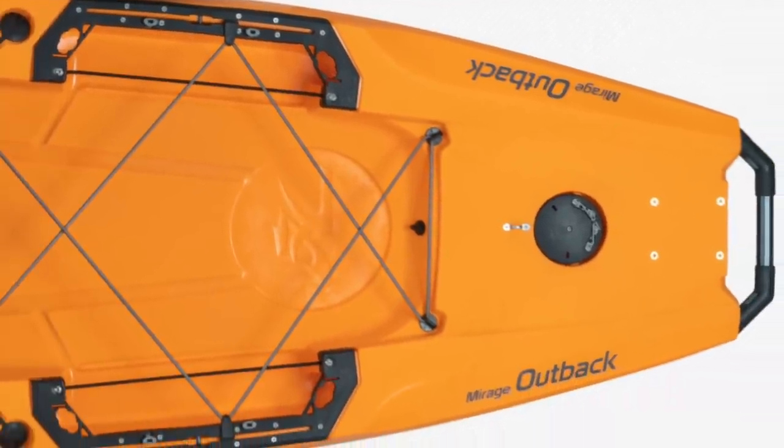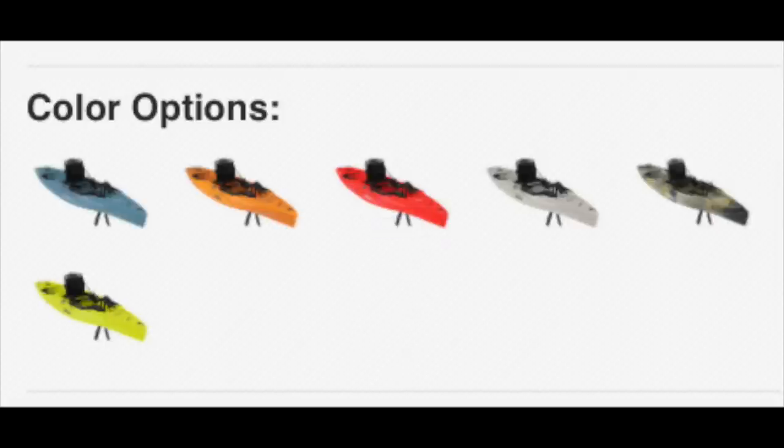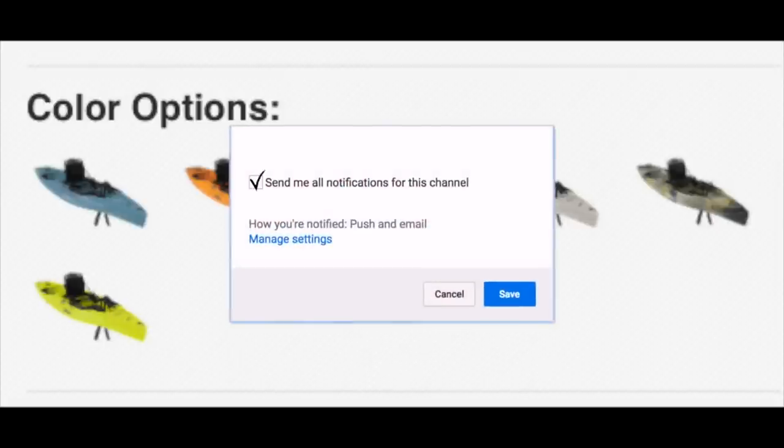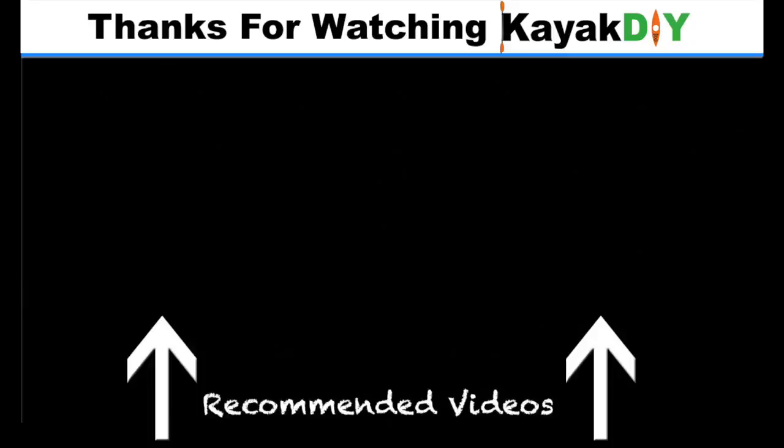Here's a look at the color options. If you want more info on this particular kayak, check out the link in the video description below. There should be updates on pricing coming soon and a release date. Thanks for watching Kayak DIY.